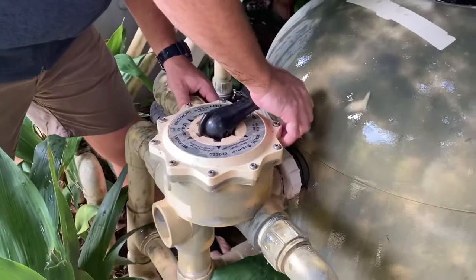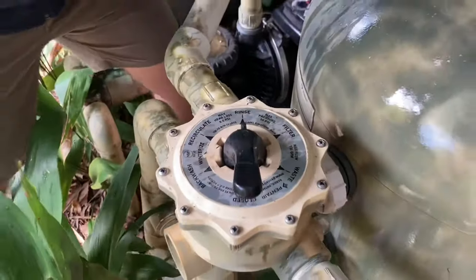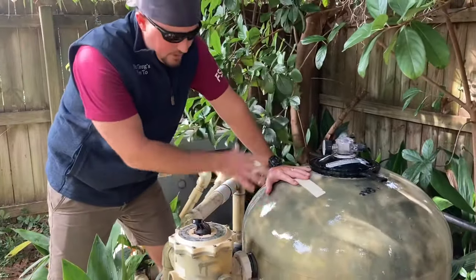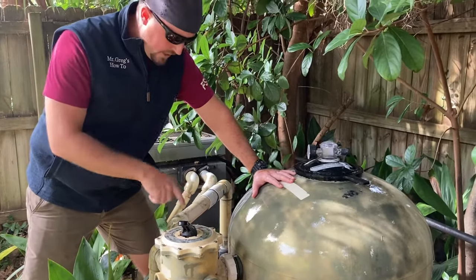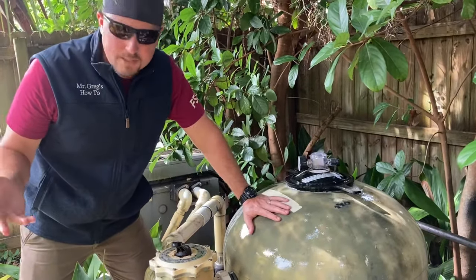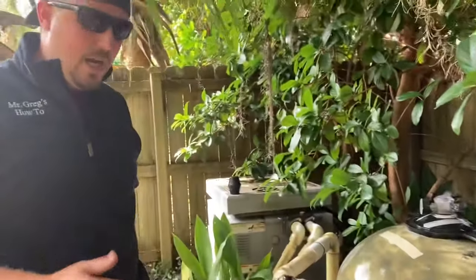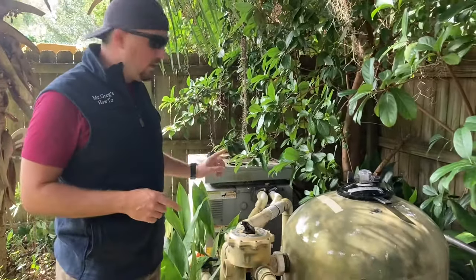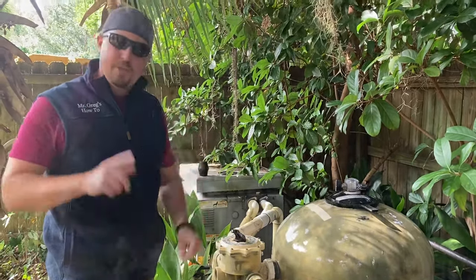Move from backwash to rinse, then turn it back on. What that's going to do is help the sand sediment settle back down — you shouldn't be shooting anything out of the waste hose anymore. I like to run rinse for about three to four minutes. While it's running, I always go check my waste line to make sure no water is coming out, because if your gasket has failed you'll start shooting water out of it.